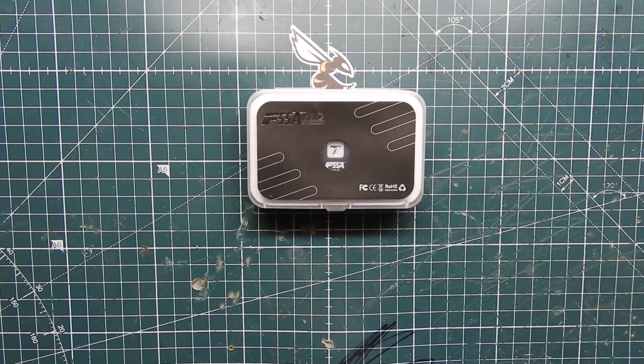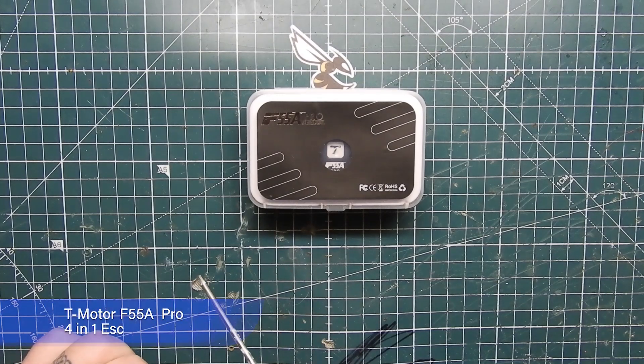What's up guys, ViaprepV here. Today we have a semi-new product from T-Motor — this is the F55A Pro 6S 4-in-1 ESC. We're going to open it up, show you what it comes with, and talk about what features it has.